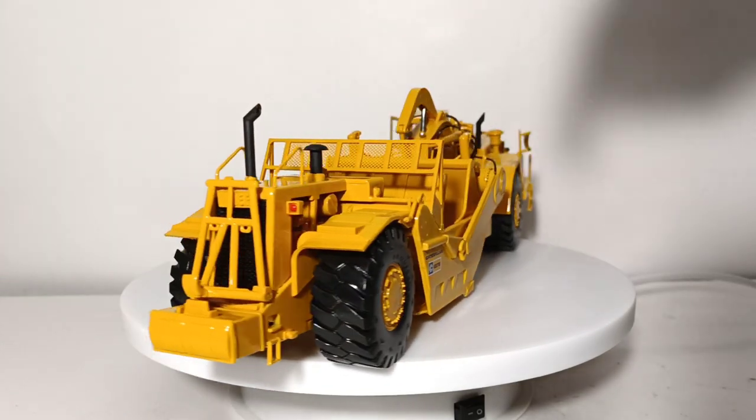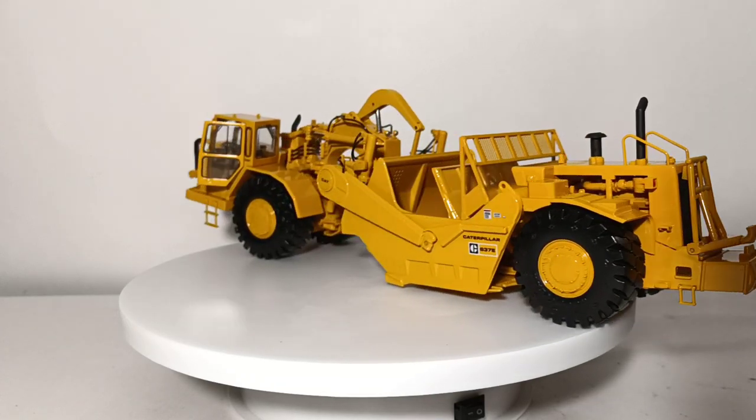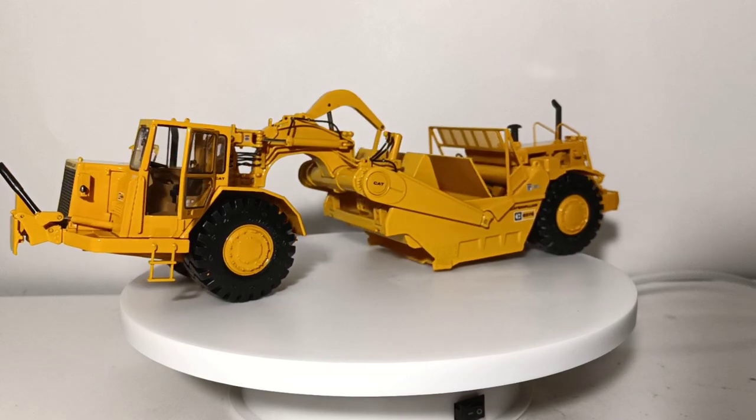Those are my thoughts on these two E-Series scrapers. Let me know down in the comment section below what you think. I'm Tommy with Diecast Emporium. Thank you all so much for watching. Until next time, take care and be safe — I'll see you in the next review.